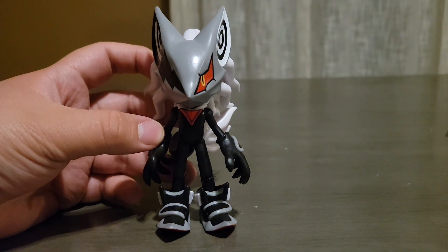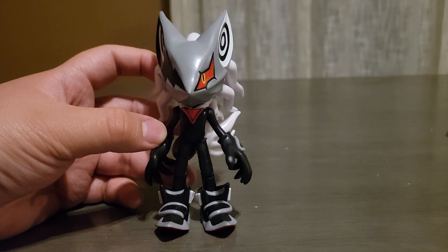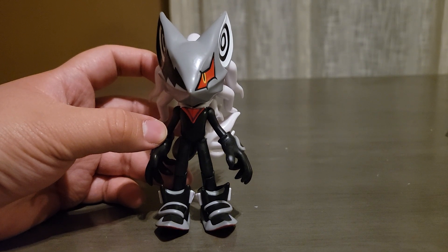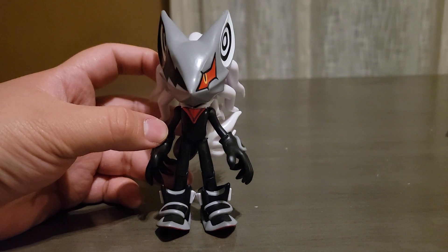I give this figure a 10 out of 10. I got this from Walmart for about ten dollars plus tax. You can find these at Walmarts, Targets, places such as that. I do like this figure — he literally looks like he popped out of the game.